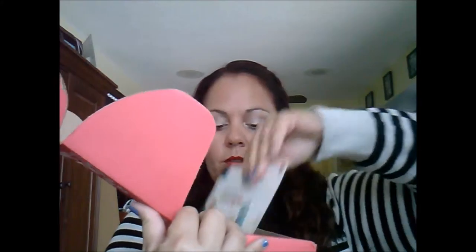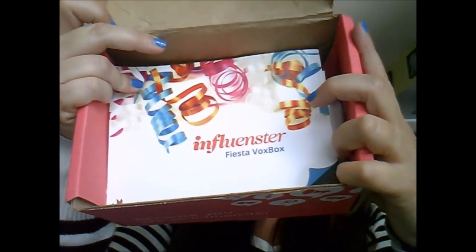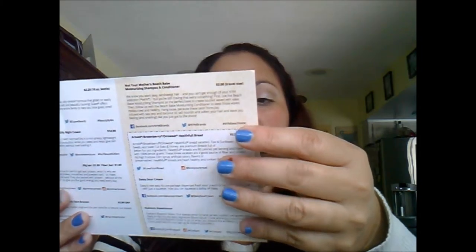This is the Fiesta VoxBox. Honestly, I don't even remember what's in here. When you open it, this is what you initially see — a card from Influencer. It is the Fiesta VoxBox.